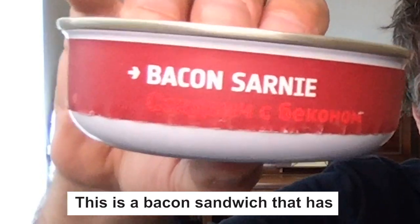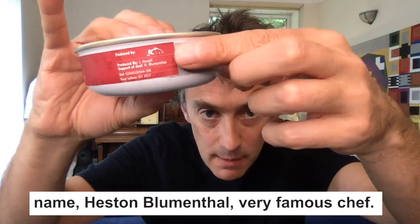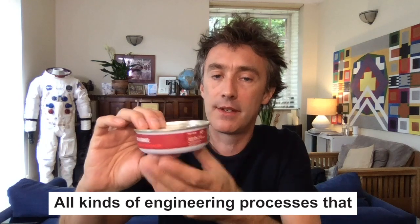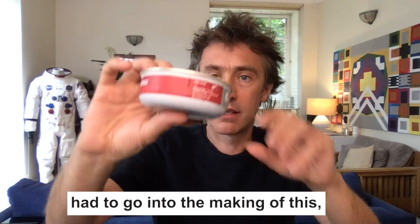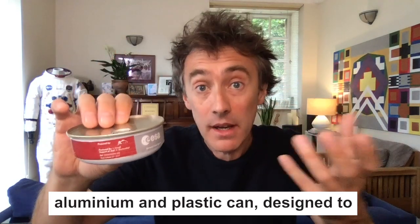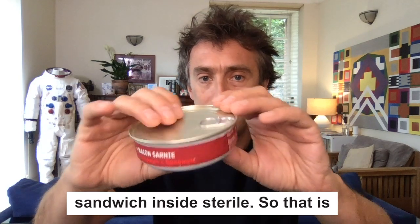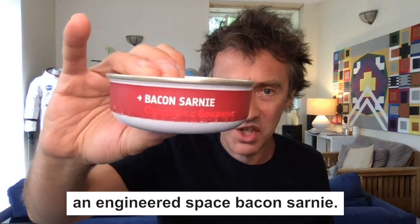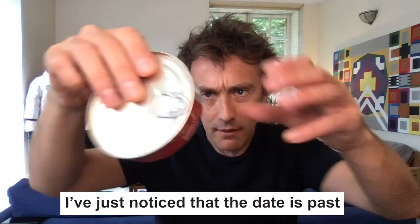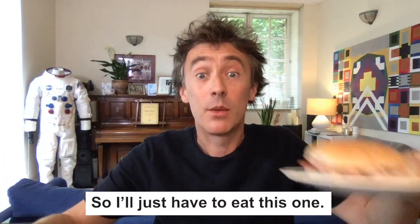This is a bacon sandwich that has been engineered to fly in space. You can see Heston's name — Heston Blumenthal, a very famous chef. All kinds of engineering processes had to go into making this — not least the can itself, which is an aluminium and plastic can designed to be very light and to keep the bacon sandwich inside sterile. That is an engineered space bacon sarnie, which I would eat — but unfortunately the date has passed, it went out of date in 2017. So I'll just have to eat this one.